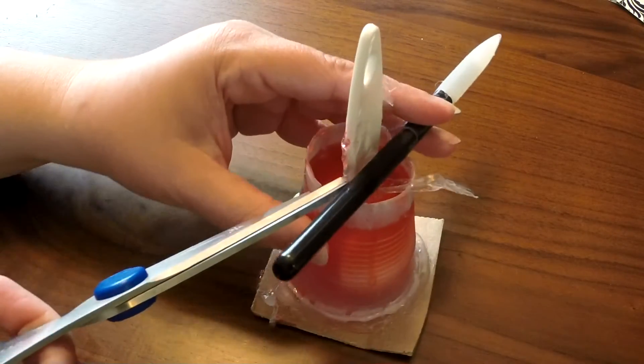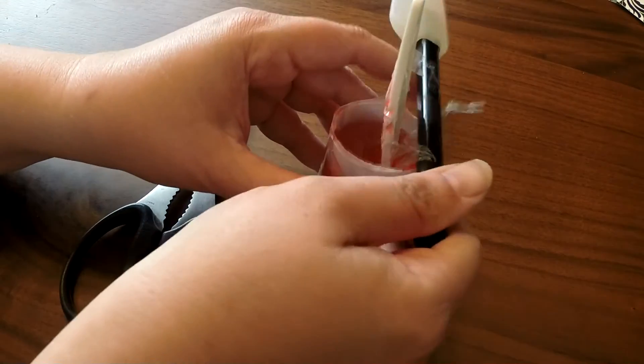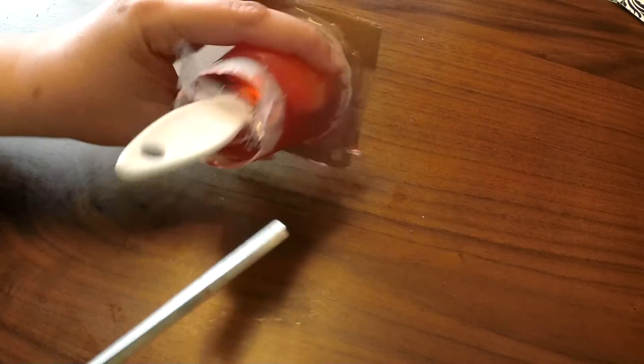Then you're going to pour the rest of the material up over to where you're covering the object completely. If you spill this, it's not a problem because as soon as it cools it's just going to pop right off — just make sure you don't get it on carpet. This is set up; it's probably been about 20 minutes. If you want it to set up faster, you can put it in your fridge.